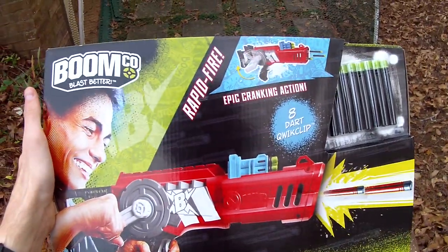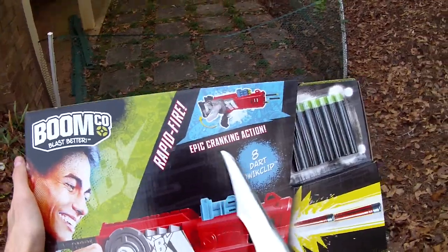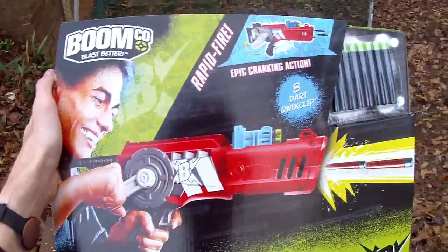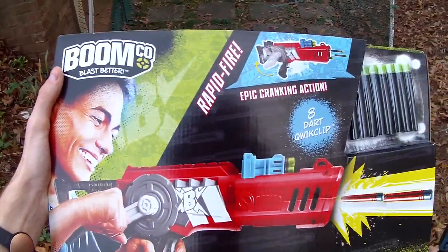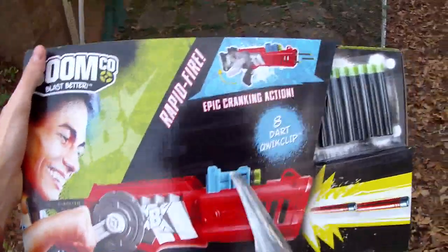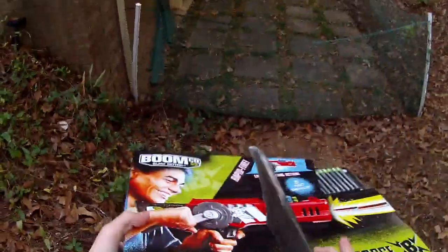Hey guys, it's track and today we're doing a review on the brand new BoomCo Crank Force Rapid Fire. Epic cranking action, 8-dart quick clip included, 70-foot ranges claimed. This is a new offering from BoomCo — I have no idea what kind of internals it's going to be featuring. It comes with 8 darts and an 8-dart quick clip, which should be compatible with all of the BoomCo blasters.